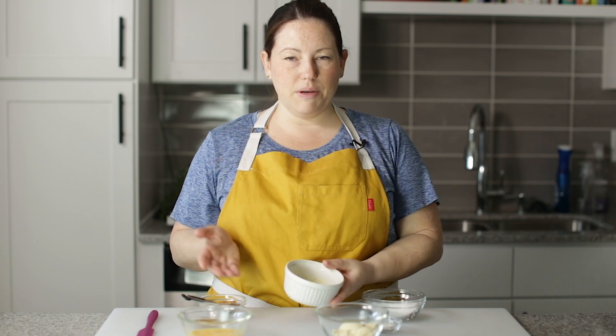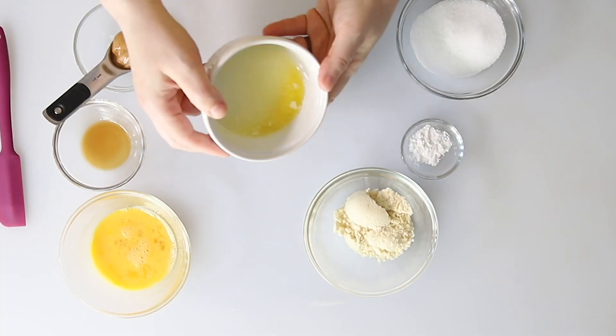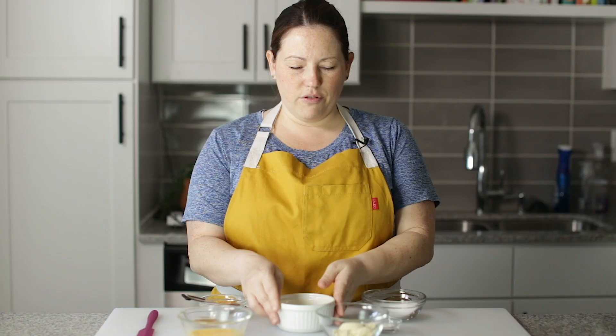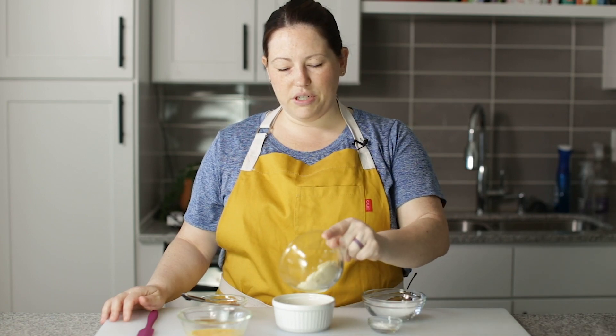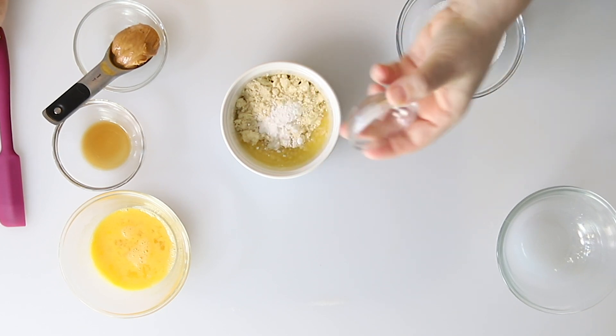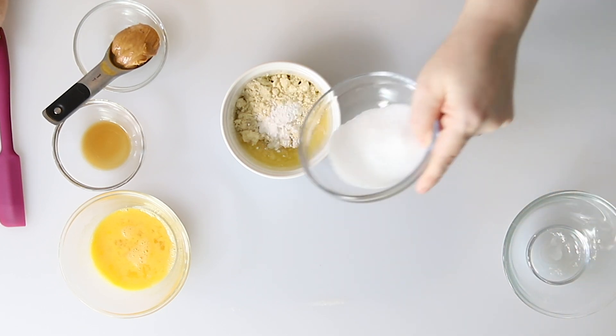The first one I'm going to start with is peanut butter. I've got a ramekin here with a tablespoon of melted butter and I'm just swirling it around the outside of the ramekin. Now we can put in our dry ingredients, which is almond flour, some baking powder, and sweetener.